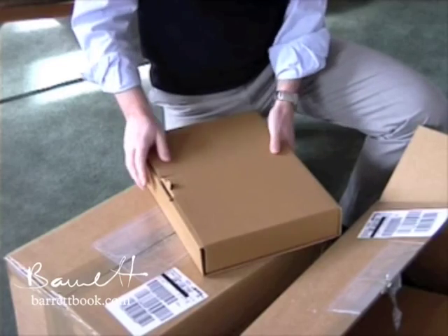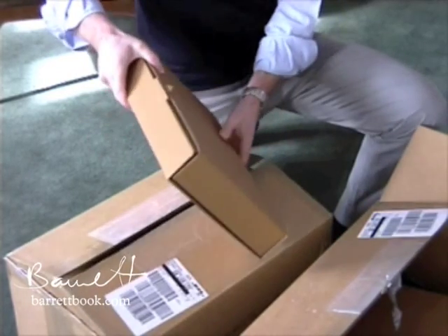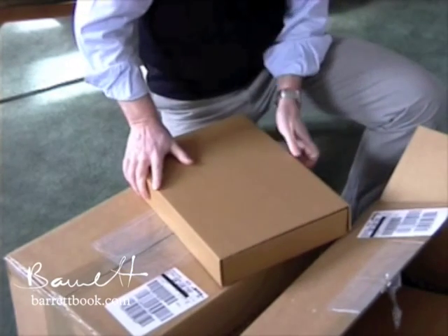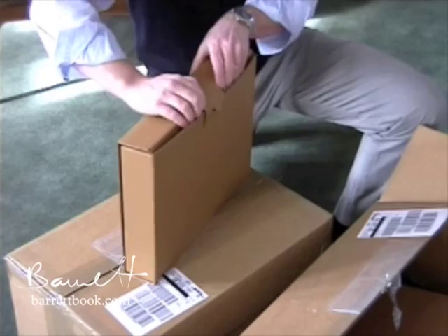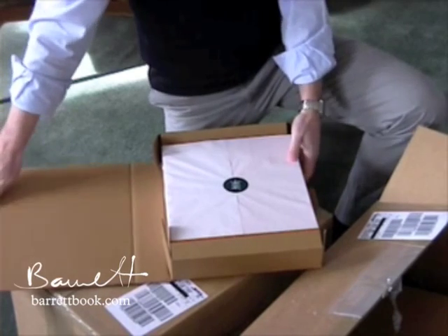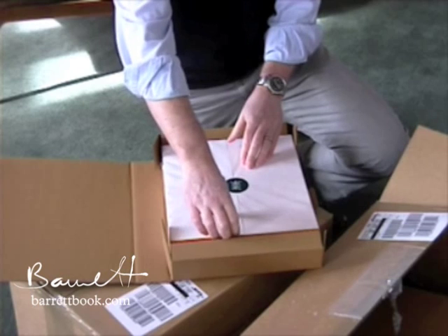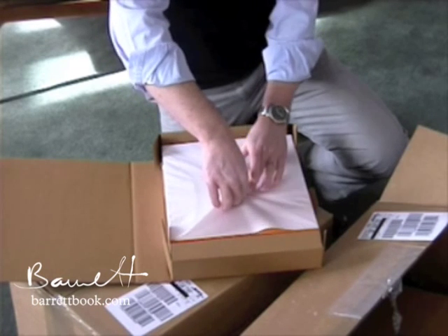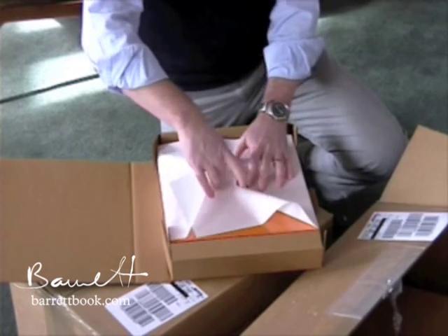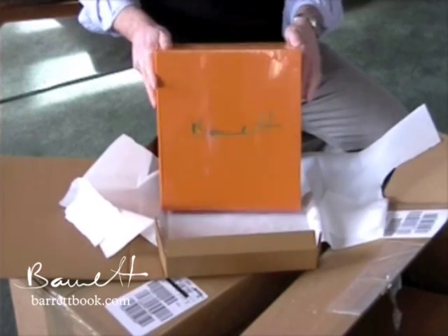I suspect this should be a copy of the Signature Edition. Let's have a look. So this is, we hope, a Signature Edition, which comes in its own special mailing carton. And if we open that up — there it is! The Signature Edition. It comes wrapped in protective paper and sealed. And there we have it — the Signature Edition of Barrett.